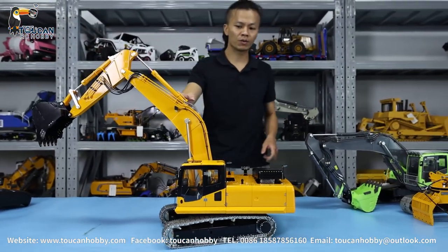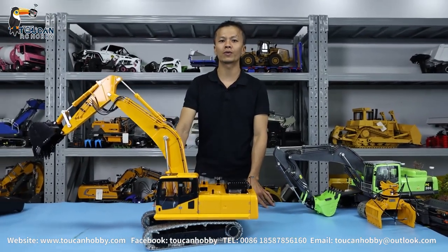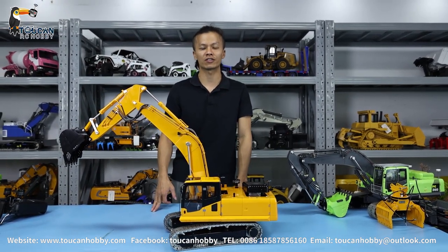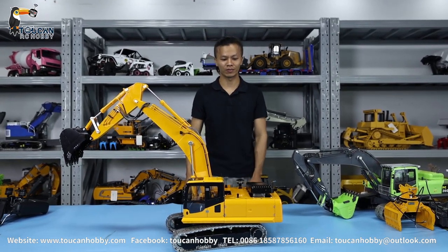So this one comes in yellow painting — we also have green painting, and other colors are available. Whichever color you like, you can tell me. And for upgrades, it is depending on you — we can do all the customs. Thank you very much. I'm Oliver from Touring Hobby. We will see each other again. Bye-bye.